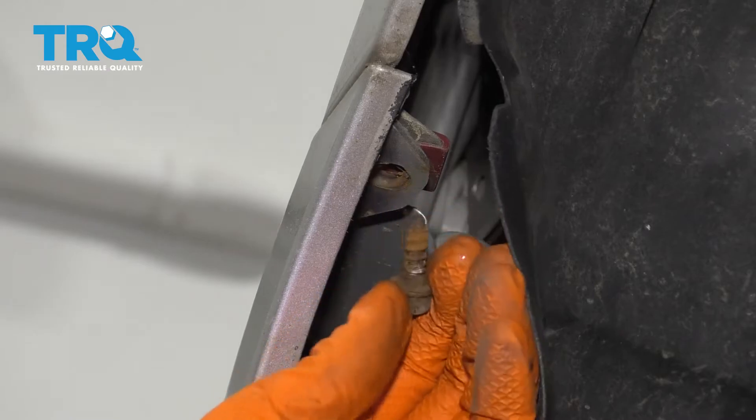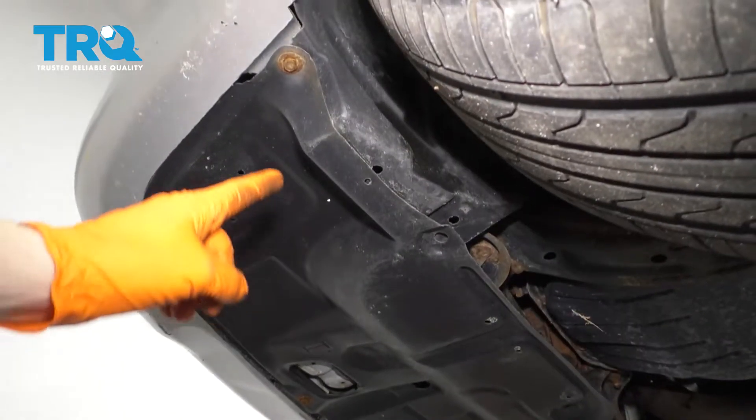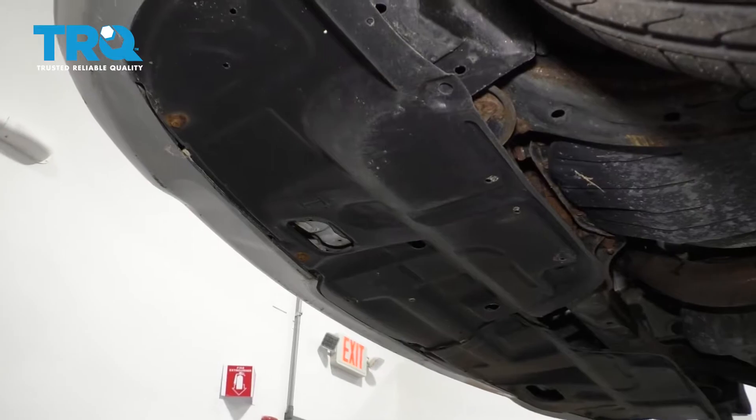There's one on each side, so do the other side as well. And from directly underneath the car, you'll see several bolts all around that hold these splash shields onto the bumper, and those bolts have to come out.